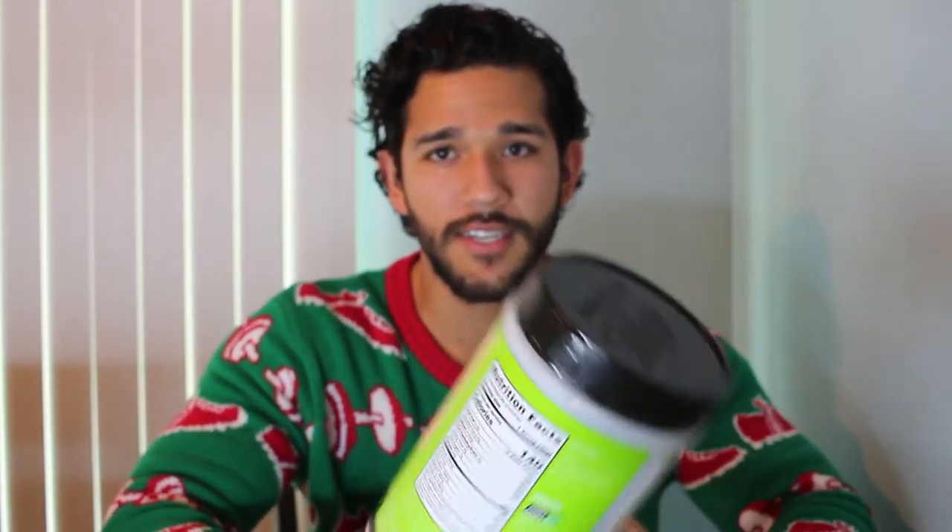It comes with 24 grams of protein, 140 calories, 4 grams of BCAAs, and 4 grams of glutamine. It's a pea protein base, so if you're trying to stay away from soy-based proteins, I would recommend this one.